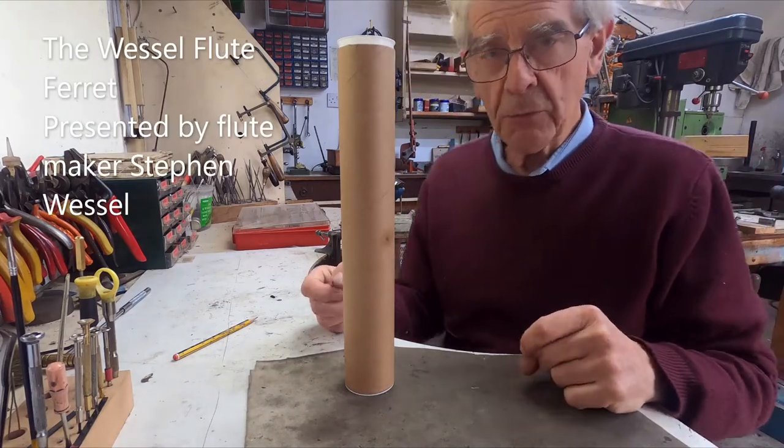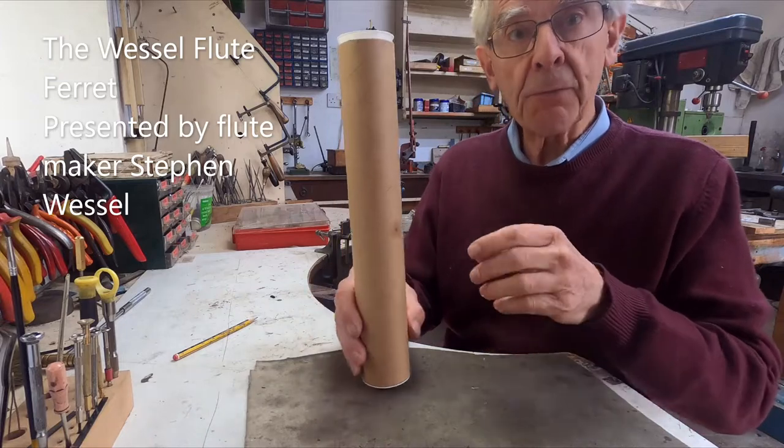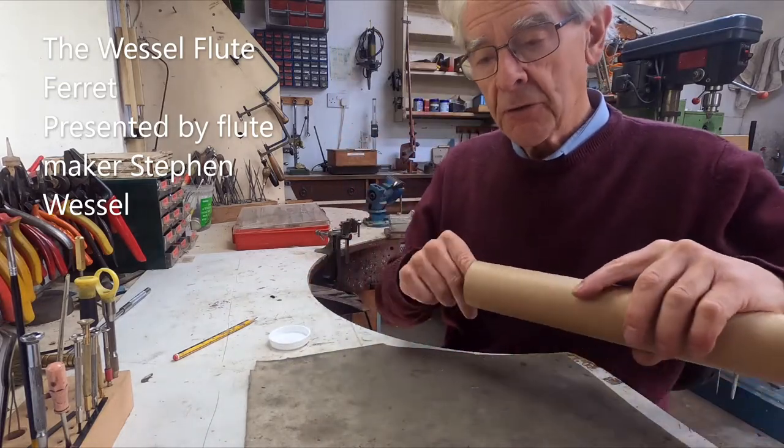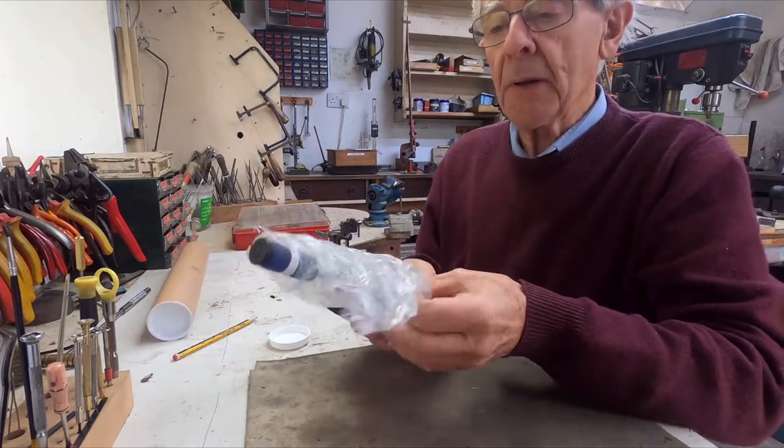This is the second video about the Wessel Flute Ferret, showing you how to put it together and get it ready for use. It arrives in a cardboard tube, so I'll just take it all out and assemble it.